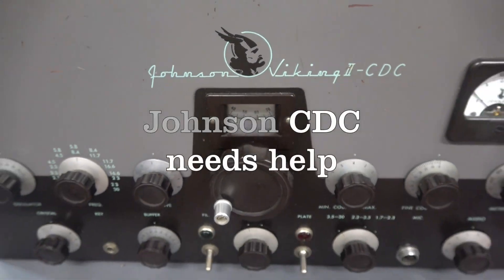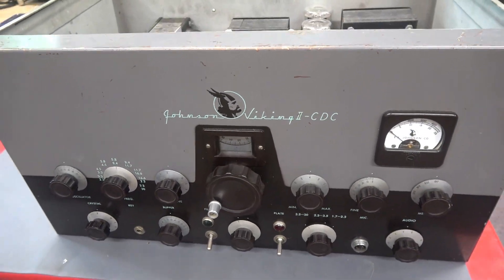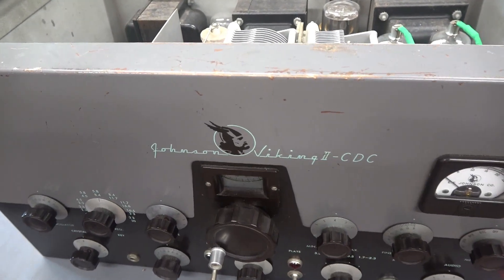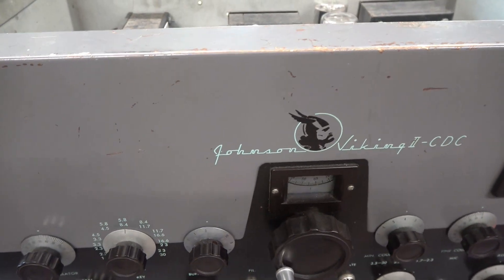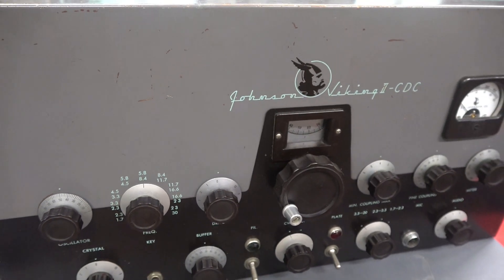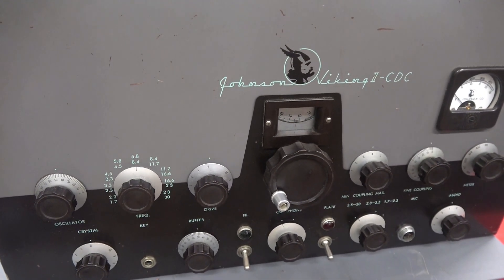The following video is of a Johnson Viking 2 model CDC AMCW transmitter that just arrived at D-Lab for repair. It was recently acquired by the owner — he was told it worked great, but when you see inside, you'll think otherwise.